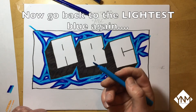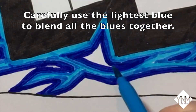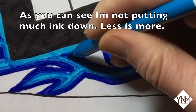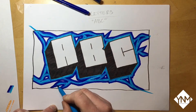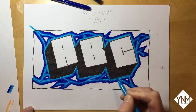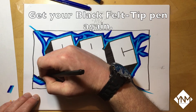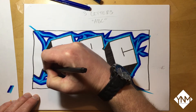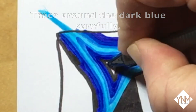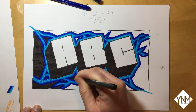Now go back to the lightest blue again. This time we are going to go over the other blues to blend them all together — as you can see I'm not putting much ink down, less is more. Apply this blending process to all of the blues. Finally, get your black felt tip pen and trace carefully around all of the edges of the dark blue. When you've completed this, fill in all the white areas within the box except the letters themselves.